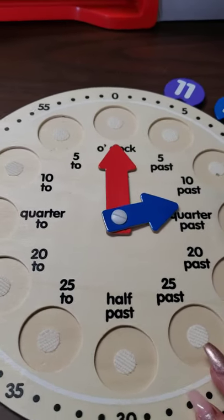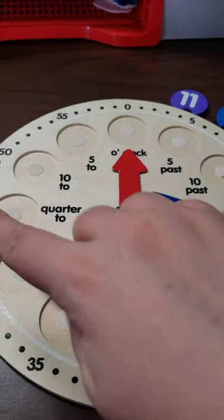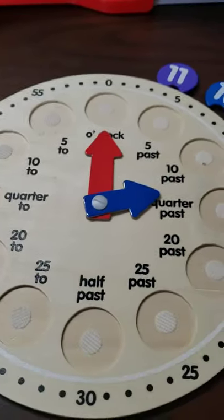Okay, so now we're going to practice with our clock. We can see that none of our numbers are around our clock — all of our numbers are over here. So the first thing we need to do is take our numbers and put them in the correct spot on our clock.